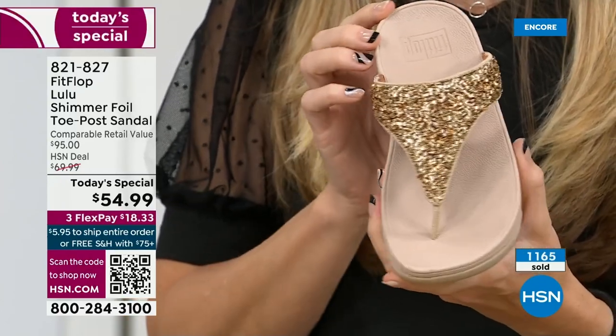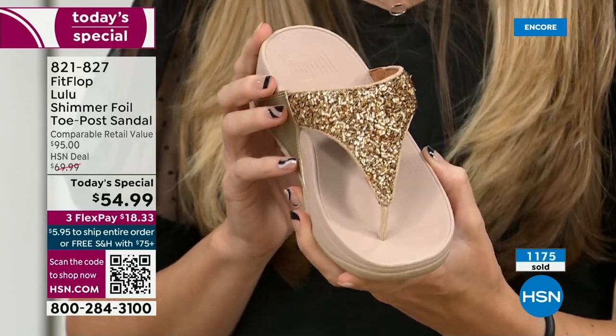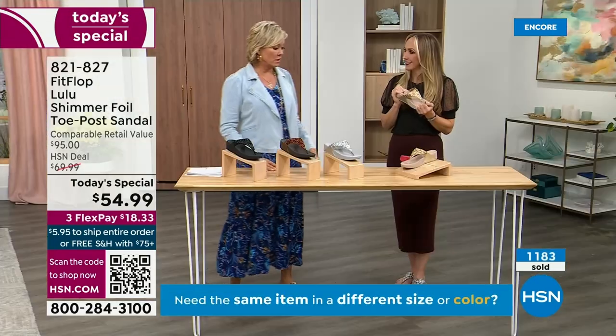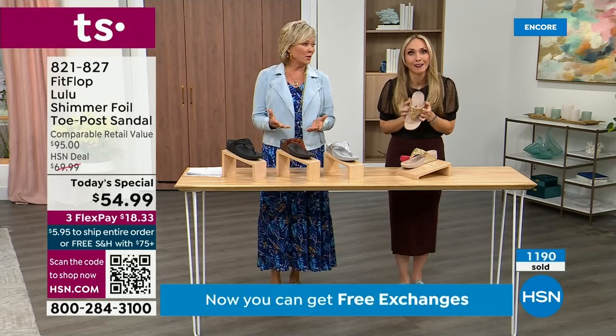When you bring these home, your podiatrist is going to give you a big old gold star — they're going to be so proud of you. And you should be proud of yourself because you are doing something good for your body, but then looking so cute. How many countries is FitFlop available in now? I mean, it's global — over 60 countries. It started over in the UK.